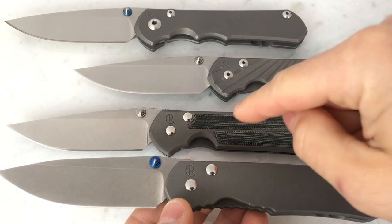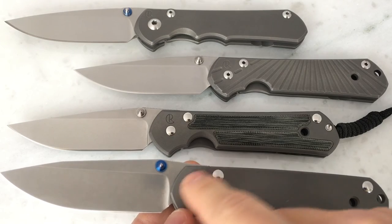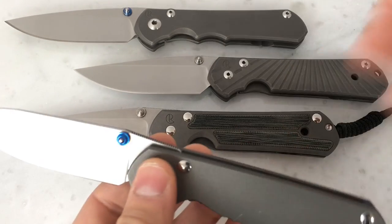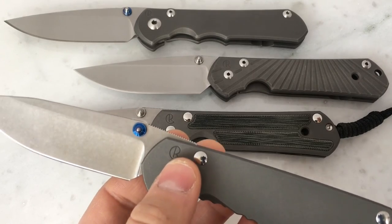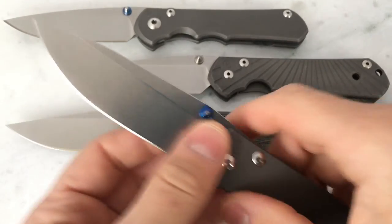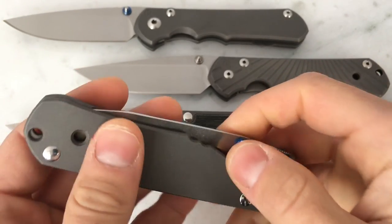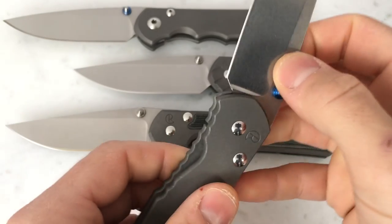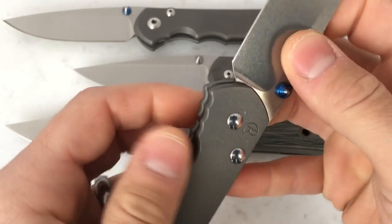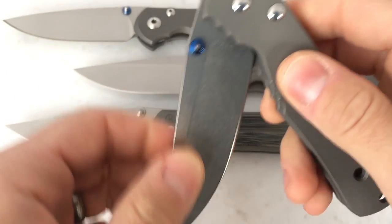All of these — the 21, the Classic, and the Regular — have the pivot bushing, which is a trademark of a Chris Reeve Sebenza. That's what a lot of people feel really makes that knife. I've detailed that in some other videos where I actually pull it out and show the pivot bushing. I do like the pivot bushing — I think it's a great feature of the knife.